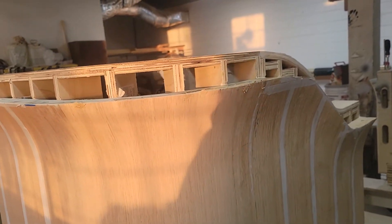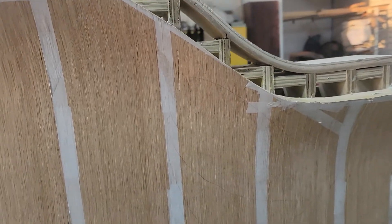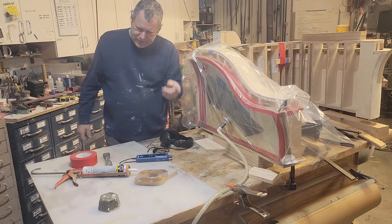Here it is. Hopefully you guys can appreciate what's going on here with the compound curve. Thanks for watching. Remember to subscribe, like, share, and all the above. Appreciate it.